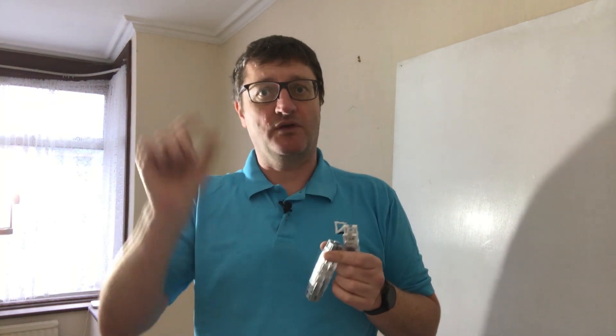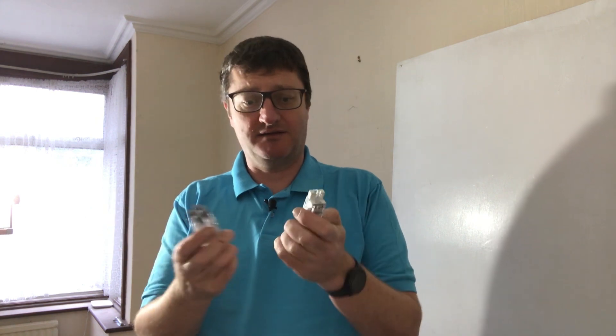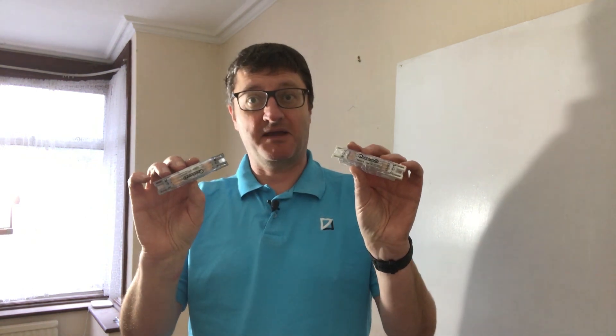I only use the Hager ones that are thin enough to go through a spotlight hole, and these will obviously do that easily. Just think of the time it takes to do a mechanical joint with a traditional junction box — and the time wasted up a ladder when you drop the screw and have to go find it. They're going to be a huge time saving. Whilst they're a tiny bit more expensive to buy, they'll be cheaper to fit because you can do it so quickly.